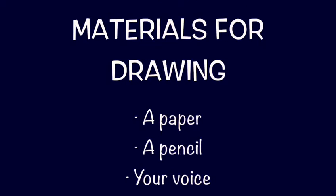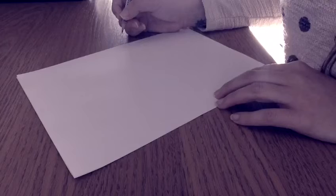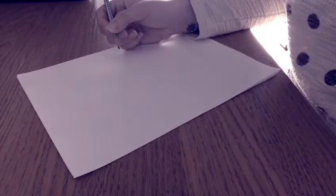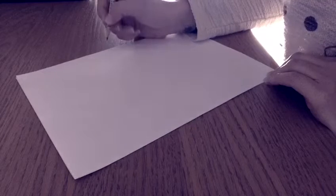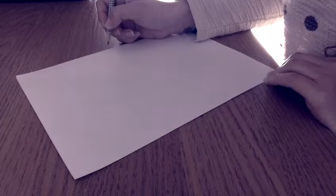Let's start! Okay superheroes, we have our materials: the paper, the pencil, and the crayons. And now we have to draw and sing at the same time. Are you ready? Let's go!